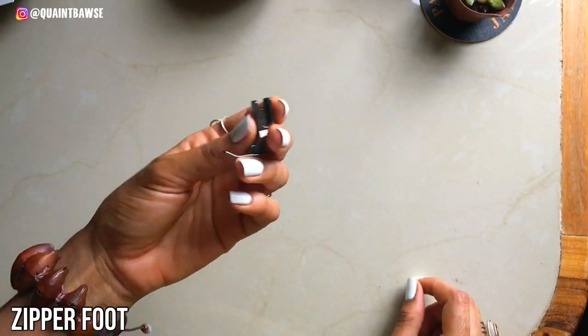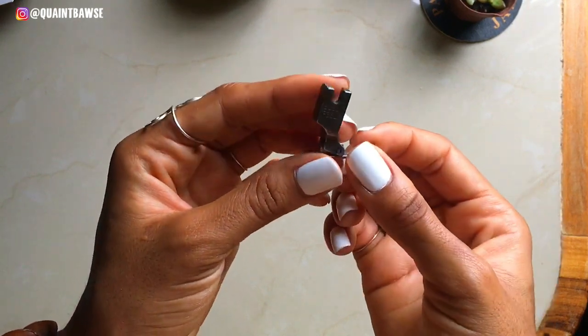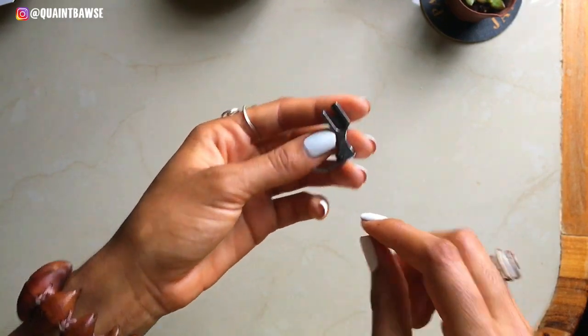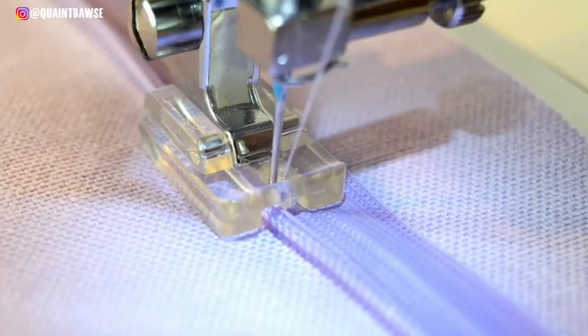This is a zipper foot, and you definitely need a zipper foot if you plan on stitching anything that requires a zipper — for example, a fly extension or the back of a dress. Your zipper foot will look different depending on whether you have a domestic or an industrial sewing machine.